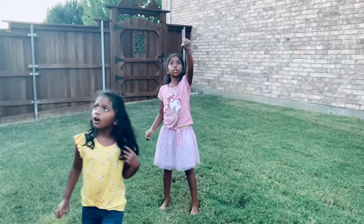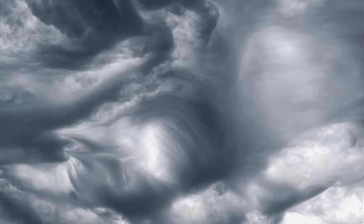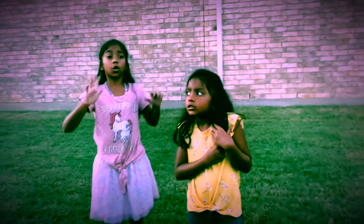Wait, the clouds, they're getting darker. Whoa! It's windy! Whoa! There's a tornado!